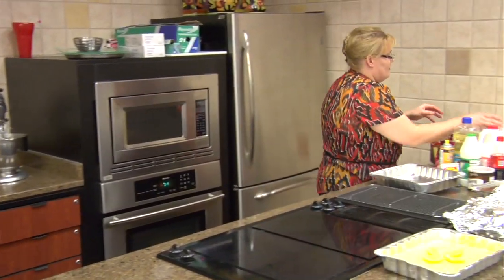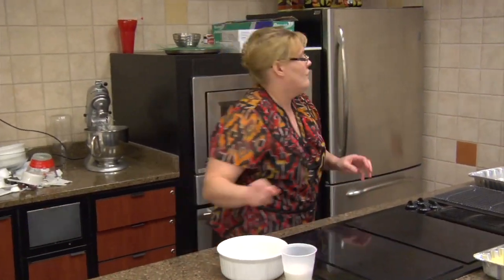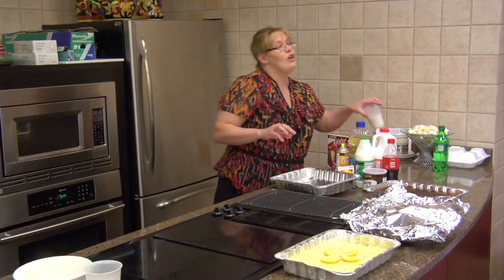All right, now we're going to use — let me get a big bowl out. We're going to do the Coca-Cola cake.